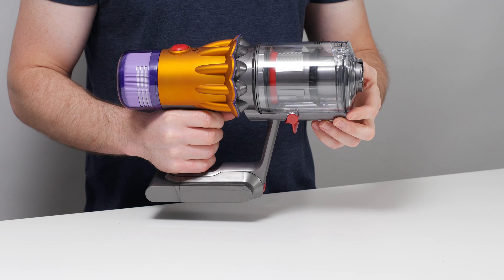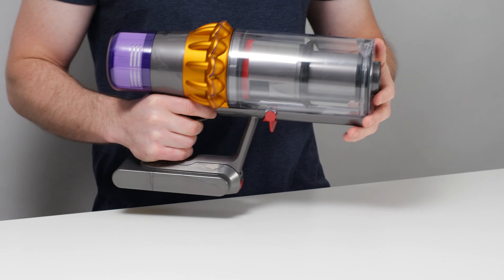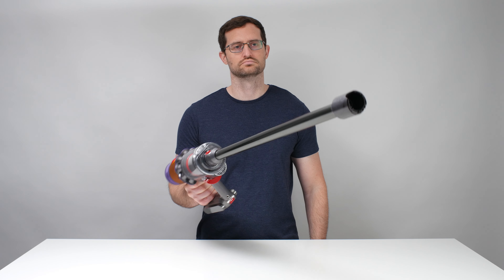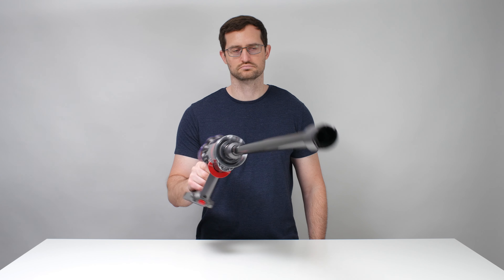The 14-inch hair result is right around average for tangling percentage, but it's a worse than average result when you take into account where the tangling takes place. Most of the hair tangles around the vacuum's brush roll, and this hair is easy to remove. But some hair also tangles around this area of the cleaner head, and this hair is especially difficult to remove.